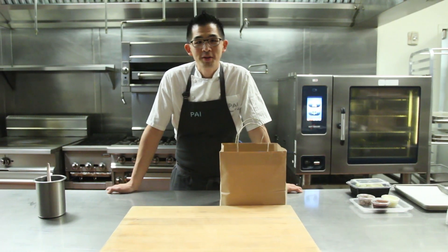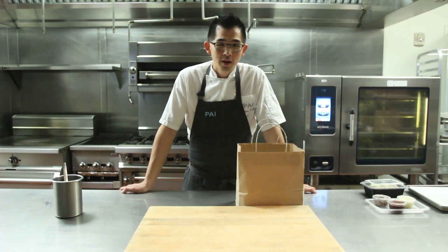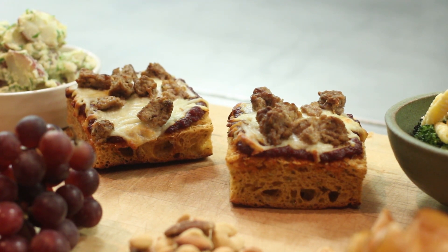Welcome back to part three of our culinary series Ho'opai. My name is Chef Kevin Lee from PAI Honolulu, and this week we'll have a Memorial Day backyard picnic featuring a focaccia pizza with fennel sausage, house mozzarella, and spicy tomato jam.